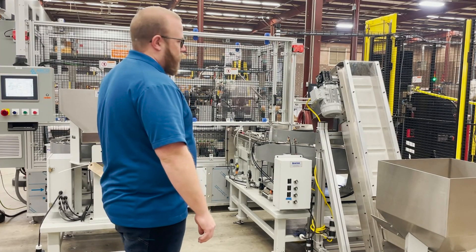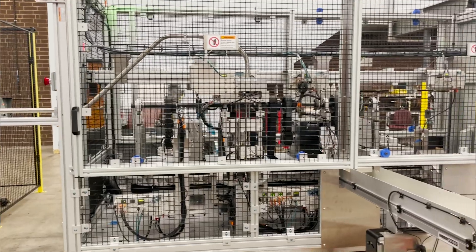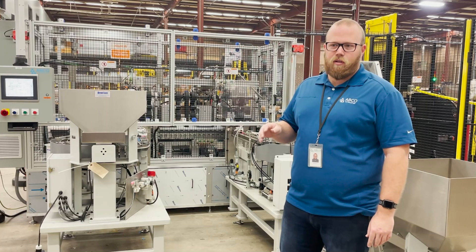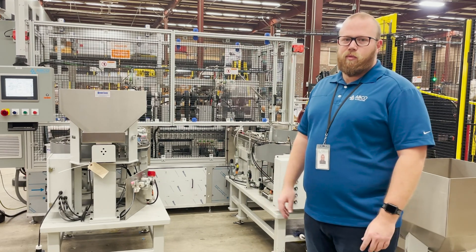From there we go through an offload good station where we upload the good parts onto a conveyor. The final station is offload bad, and those are simply blown off with an air knife, because we do not know what parts of the assembly we've actually placed.